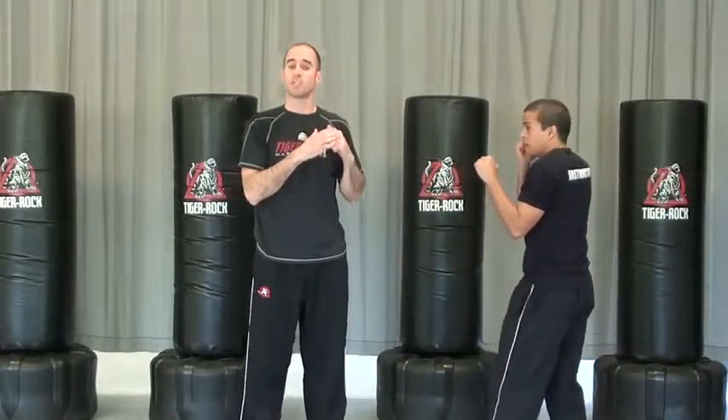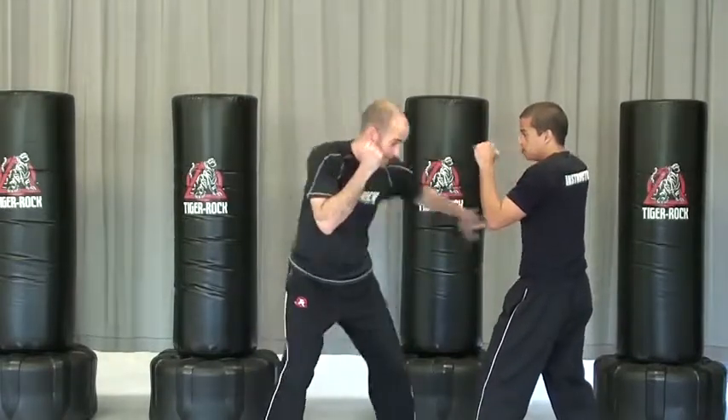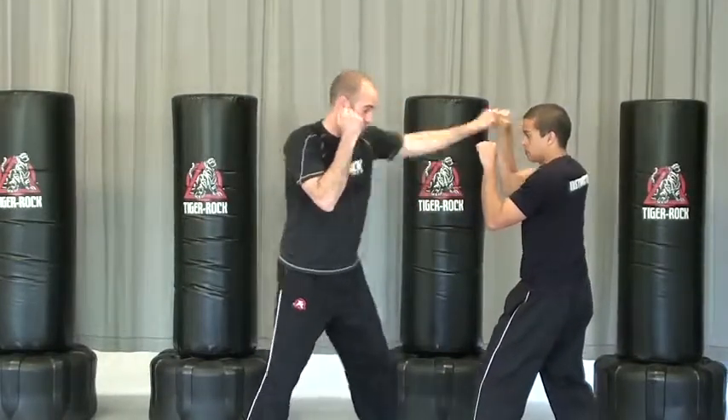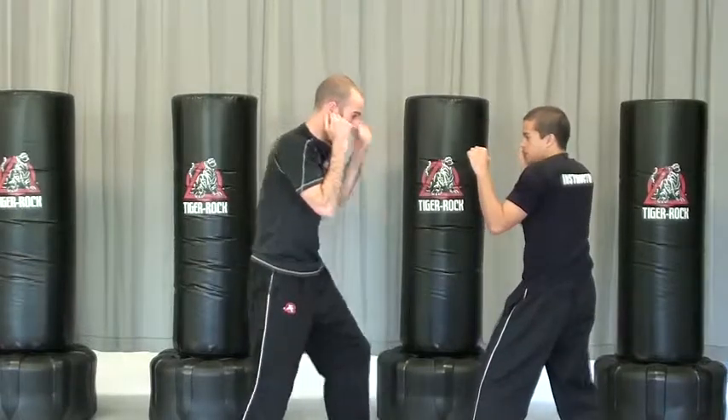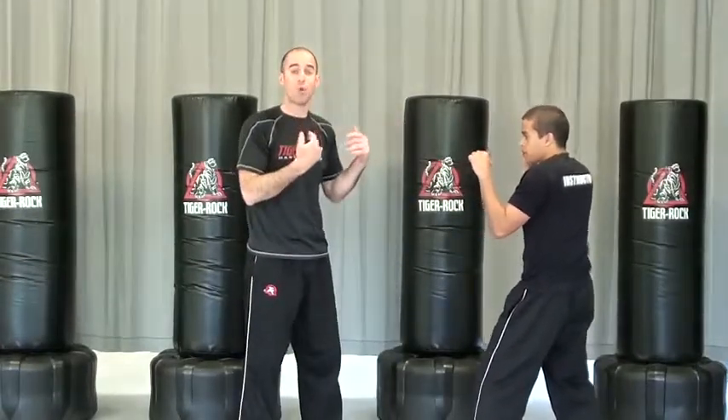We also work on our ridge hand — throwing the ridge hand with the front arm, and he's blocking with his four, or if it's to the body, blocking with his two. So he's just got to work on knowing which one to go with as far as the block. Same thing back and forth.